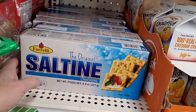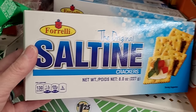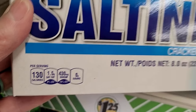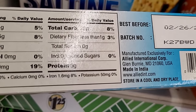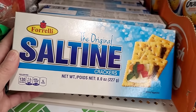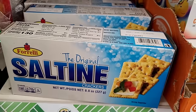Here's another brand new product — Perfect Forelli original saltine crackers. There are 430 milligrams of sodium in these. We personally buy the unsalted saltine crackers. These are made in India, and the best used-by date is 2025, so a long shelf life.